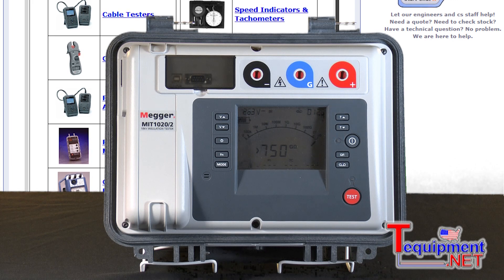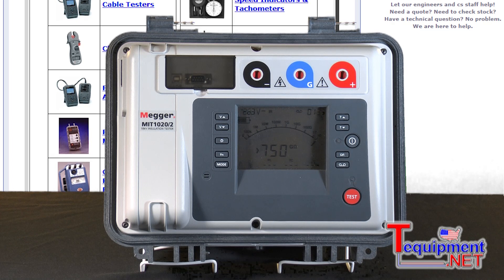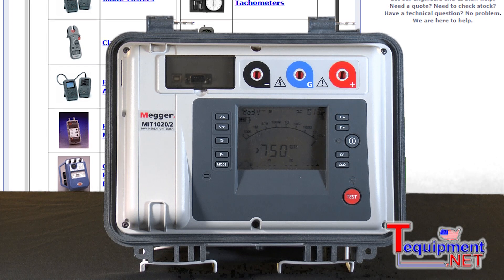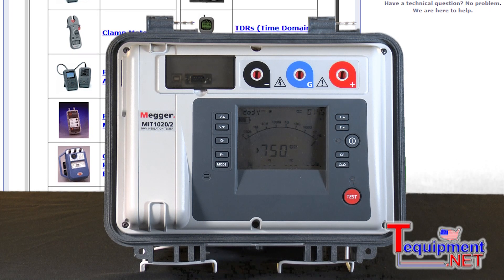This instrument has a unique capability: pressing two buttons simultaneously lets you change the voltage in 10-volt increments up to 1000 volts, and then from 1000 volts up to 10kV — or 5kV if you select that model — it goes in 25-volt increments all the way up.